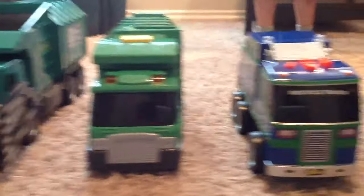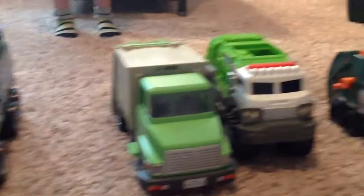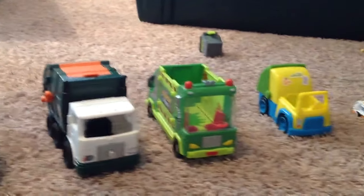Welcome to Trash in the Drumhead. Sam is going to show us how his trash trucks work.